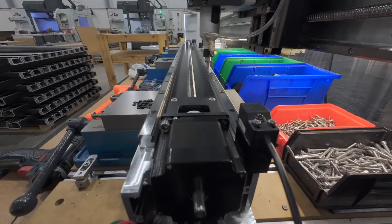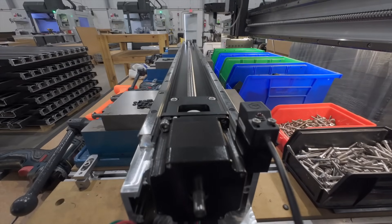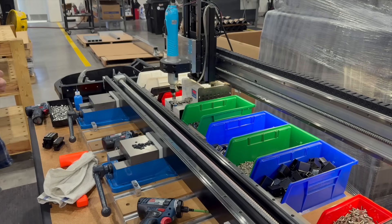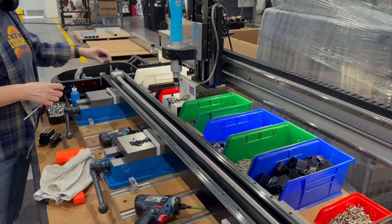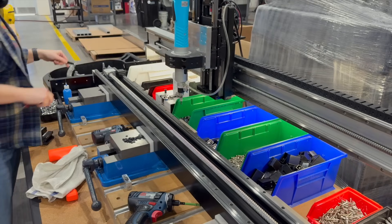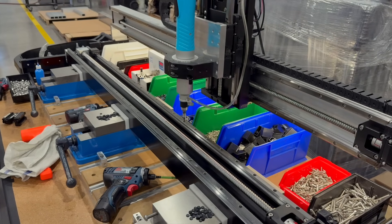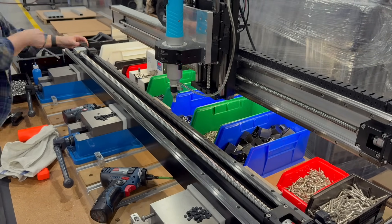But one of the points of feedback we got from our team members was that there's a lot of repetitive labor involved in building these sub-assemblies. And one of the things a CNC is good at is a repetitive task. Plus, many of us here are innately curious and like to tinker and solve problems. So an act of glorious redneck engineering like this doesn't just help our employees on the line — it keeps the creativity flowing throughout the organization.